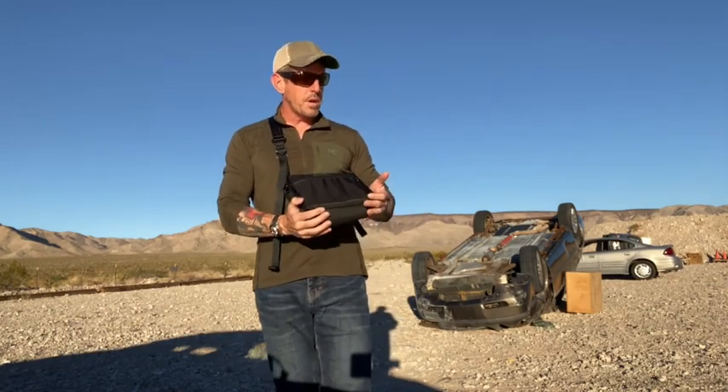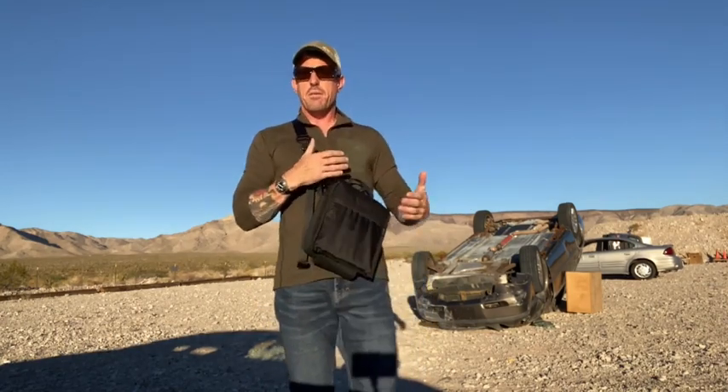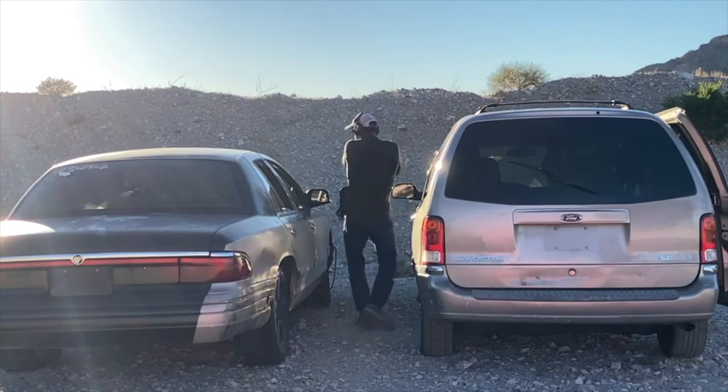This sprang forth from a lot of operational executive protection work. For years and years, we would take holsters and have them aftermarket modified and put into messenger bags and backpacks — and this was way before these offerings existed on the market.